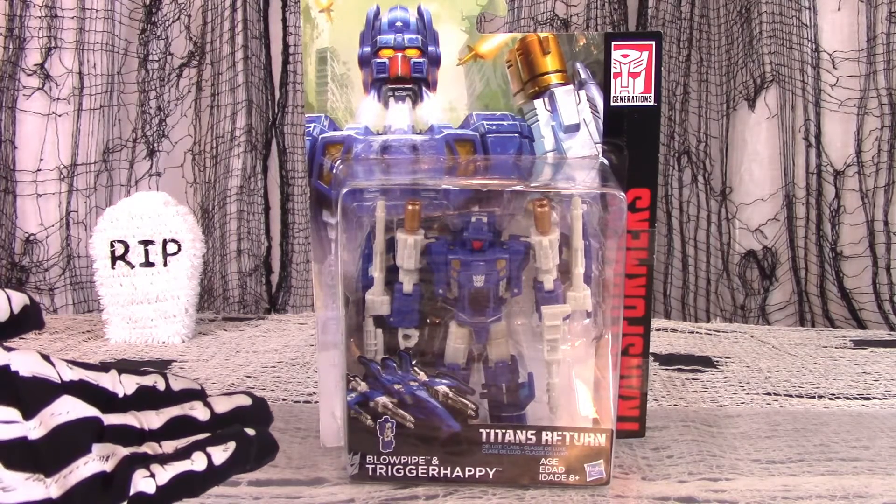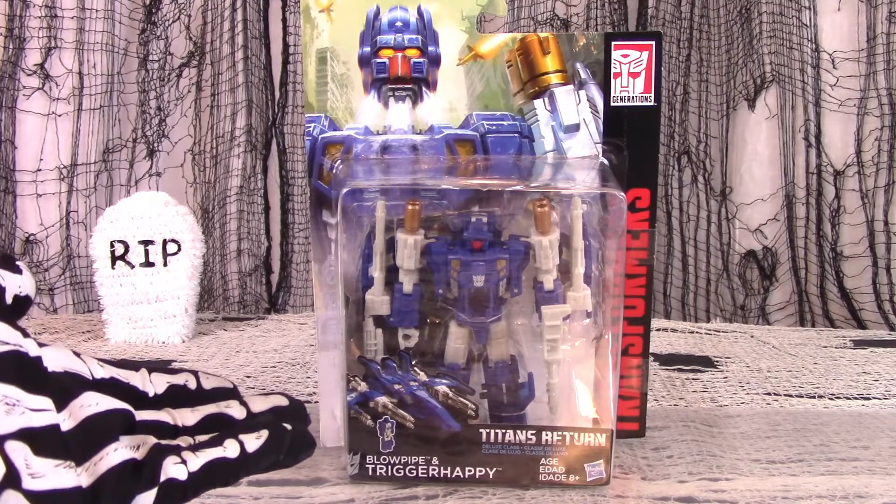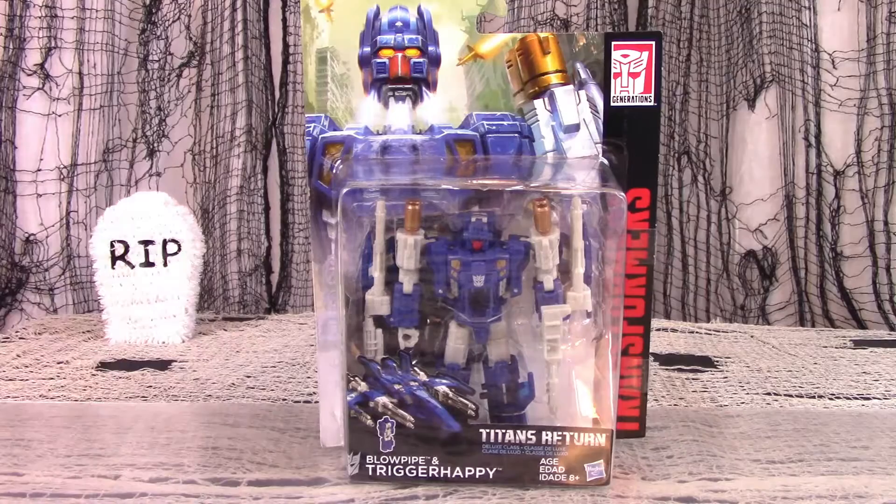We now review Transformers Titans Return Deluxe figure Trigger Happy, with his Titan Master Blowpipe.